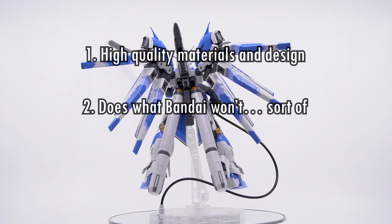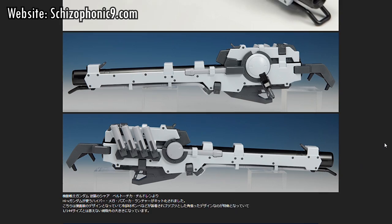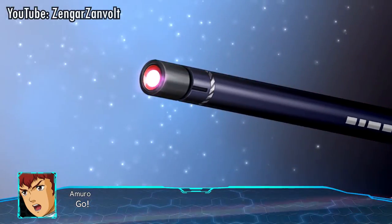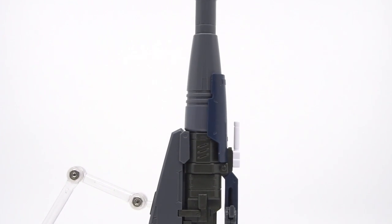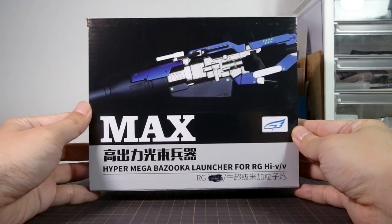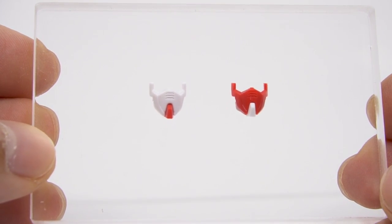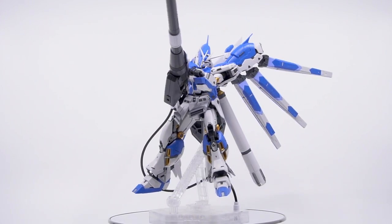Number two: it does what Bandai won't — sort of. A lot of people really love the RG Launcher's new design and that aggressive boxy look, but just as many people scratched their heads and wholly expected this older design instead. Effect Wings came along and gave us this gun in model kit form, which Bandai would deny us. Whatever reason you want this particular gun — whether for your RG kit or a custom build — fans now have an answer. And that philosophy holds extra true for the new replacement face parts we get for the RG Nu Gundam. This is a kit that's exactly what many fans want and can now actually own.